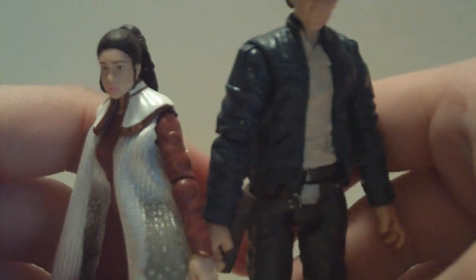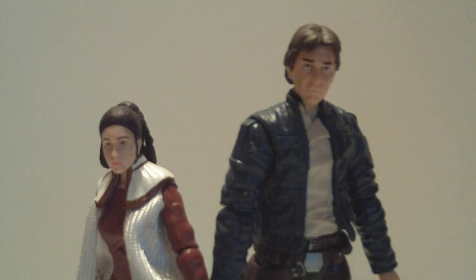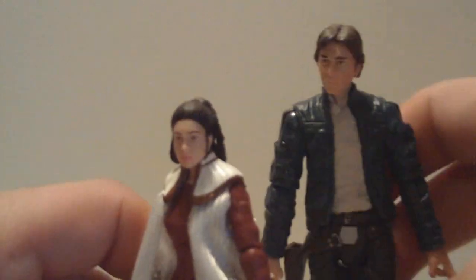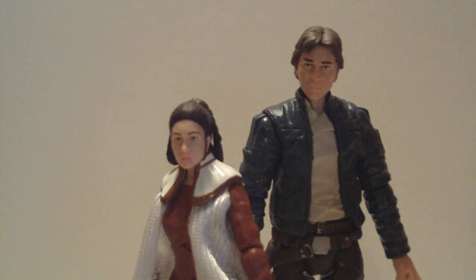I know this has been kind of a shorter review, but I'm trying to squeeze as much energy out of the battery on this camcorder while it lasts. Just for height comparison, here is the Bespin Leia. He is a considerable bit taller than Leia, but that is actually very accurate to the movie since Carrie Fisher is supposedly a very short lady. They look great together if you want to set up a Cloud City diorama or have them in your Falcon — I have these two in the cockpit of my Millennium Falcon and they look great together.